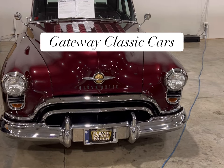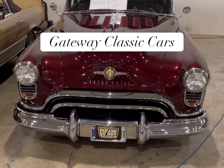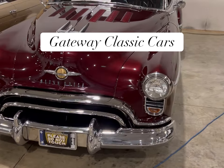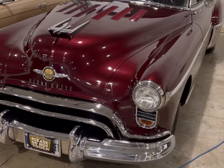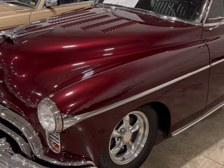Okay guys, check it out. We got ourselves an 88 Oldsmobile and it's a 1949. This is a very clean restoration, very, very clean. And it's sitting here at Gateway Classic Cars in Crete, Illinois.